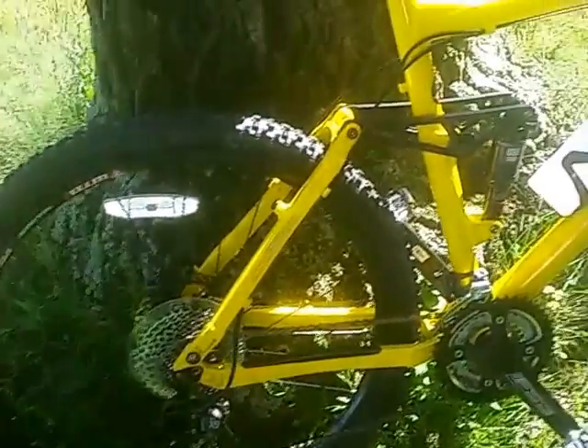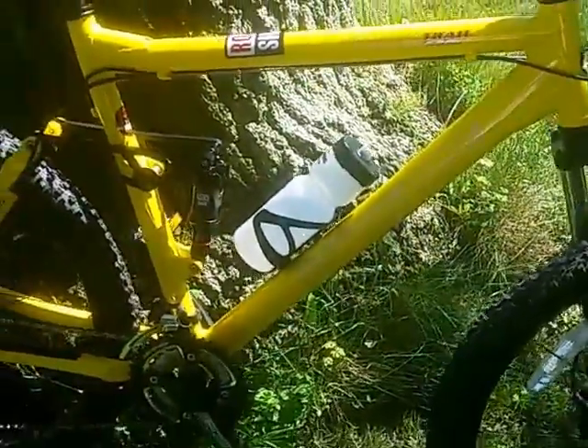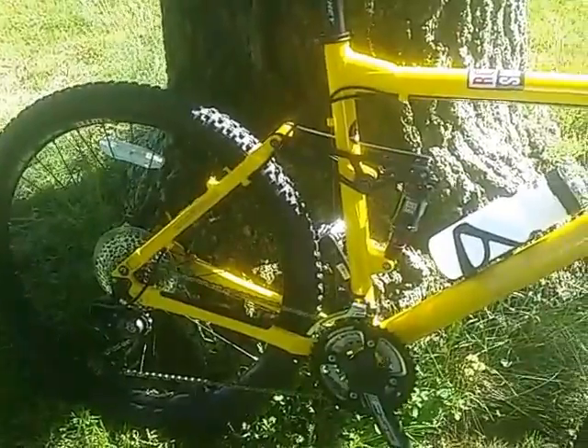I used to race mountain bikes when I was younger with the Proflex 854, but this is a significant upgrade from that bike.